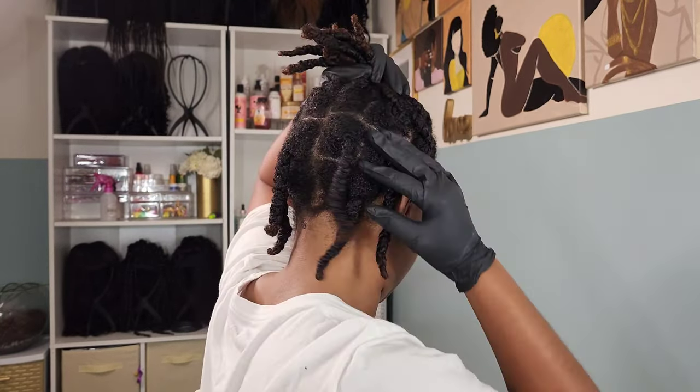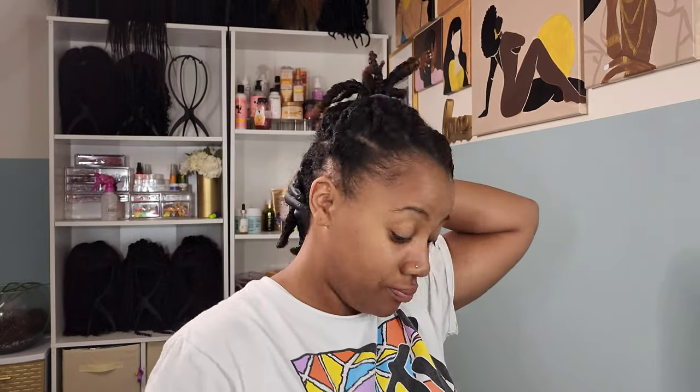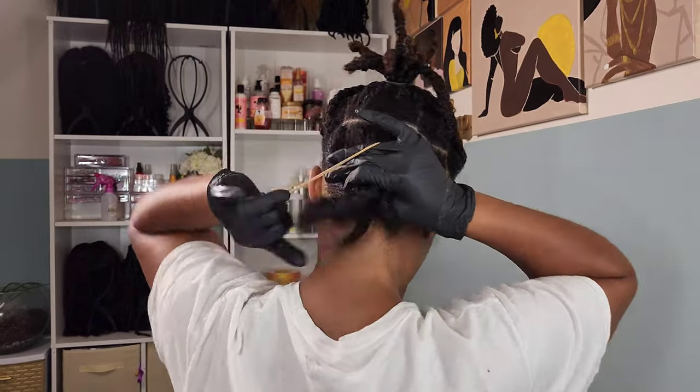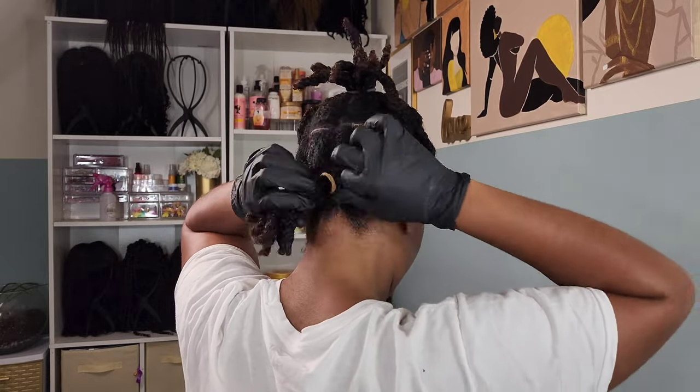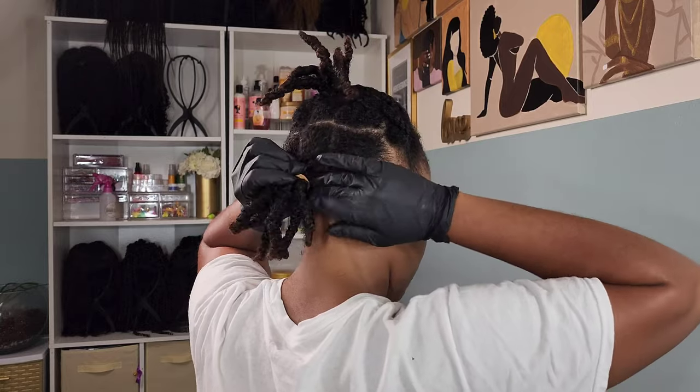So here I am — I have these twists in my hair. This is a style I love to throw in when I have no clue what to do, and I'll wear it for a couple of days before I finally decide to do something different. I need to go in with a slick back ponytail, so I'm going in with the Pretty Strands leave-in conditioner. I love this stuff — I've been using it for almost a year. It's very lightweight and comes in a huge bottle.